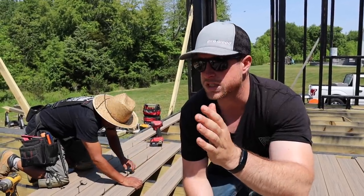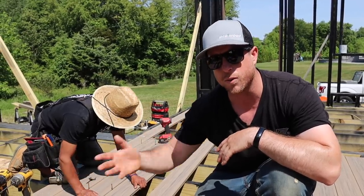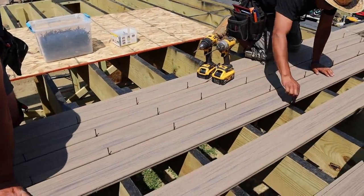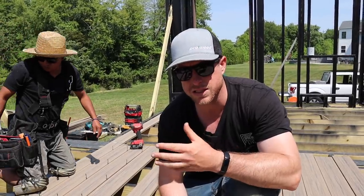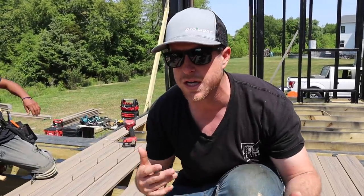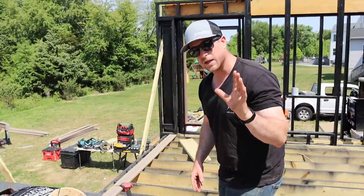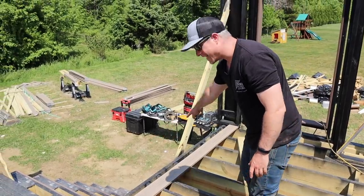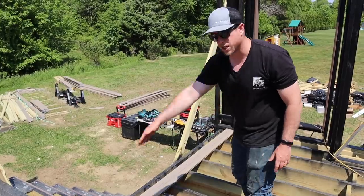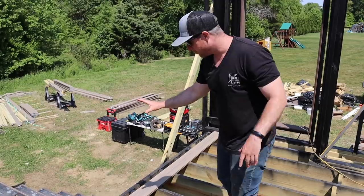We're just starting the deck board installation and our first board is right here. We decided to start right in the middle — why did we do that? We're going to have some cuts at some point somewhere, it's just the nature of the beast, especially with three different sections of deck. The main thing we wanted to focus on is where it's going to be the most obvious. We always like to start on the outside of the deck, so we snapped a line where the edge of this deck is going to be, straight across.